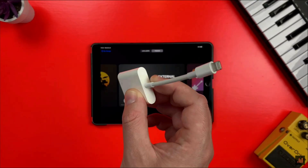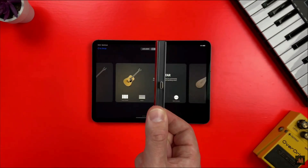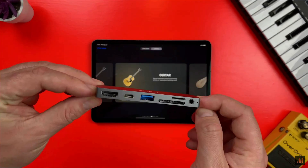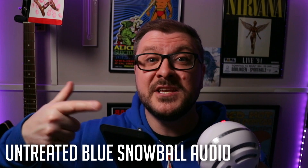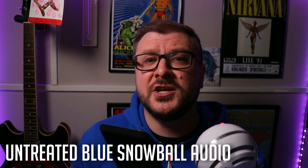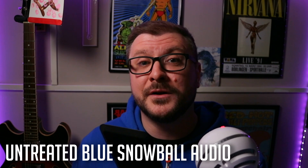Regardless of what iPad model you have, if you want to use a USB microphone to record audio into GarageBand you're going to need to embrace that dongle life. If your iPad has a lightning connection, you'll need Apple's camera connection kit. If your iPad has a USB-C connection, you'll need a USB adapter — I like this one from Anker. This Blue Snowball is a budget USB microphone that strikes a good balance between sound quality, build quality, and affordability.